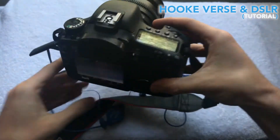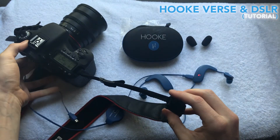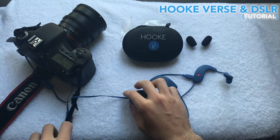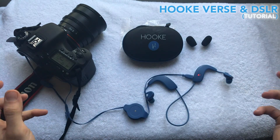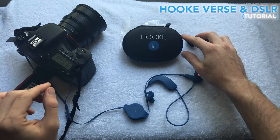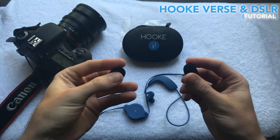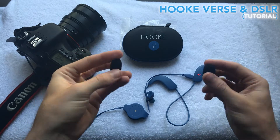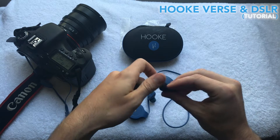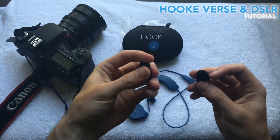Earlier today I went on a bike ride to Venice Beach and also the Venice Canals and a few other hot spots in Los Angeles, so that I could compare video captured with the Hook Verse and without the Hook Verse. The Verse comes with these microphone wind socks, and what these do is they actually dampen the effects of wind on the microphones. If you don't have these on a windy day, it'll actually cause the mics to make a popping sound, so I put these on to cover for that.